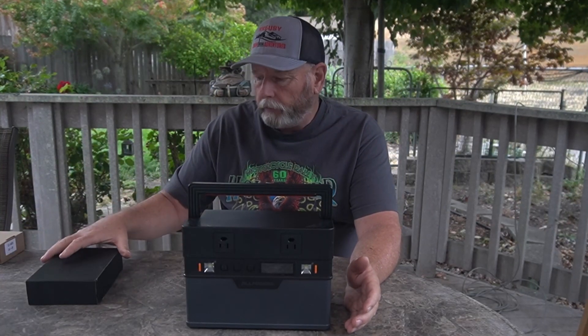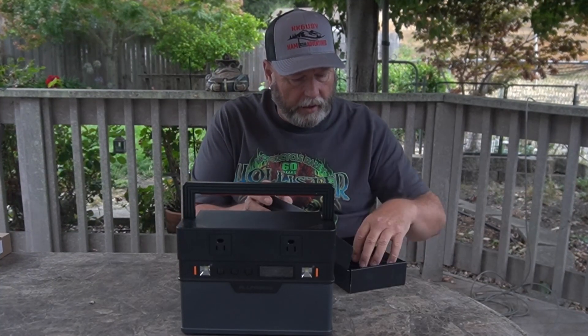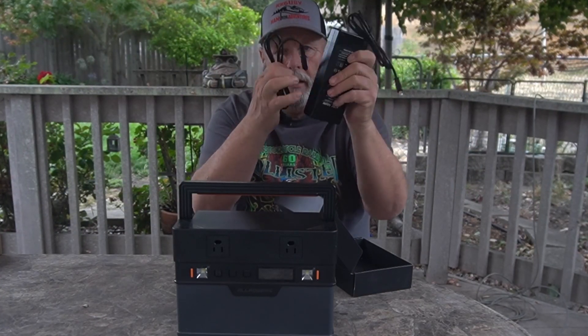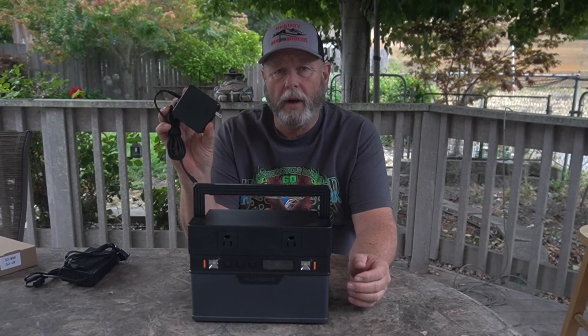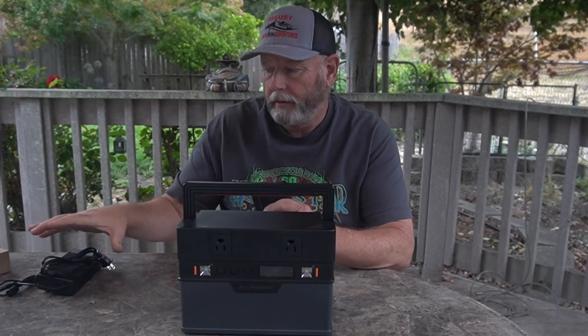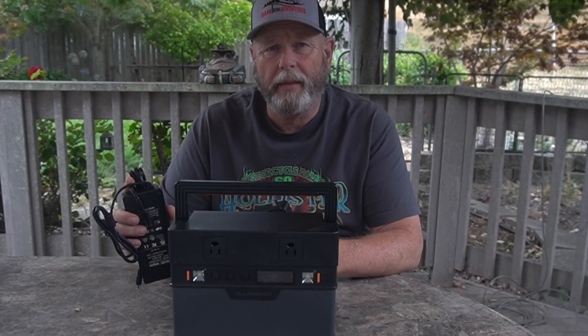In the box you get the unit, a 100 watt solar panel, and this charging brick. They also sent a separate 60 watt charger — it looks like a laptop charger. The cool thing is, if you need to charge this thing really fast, you can plug both chargers in at the same time and it will charge faster.